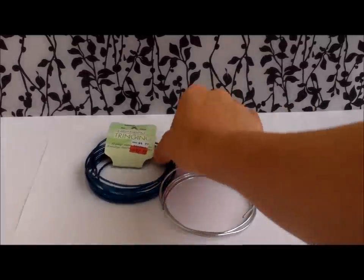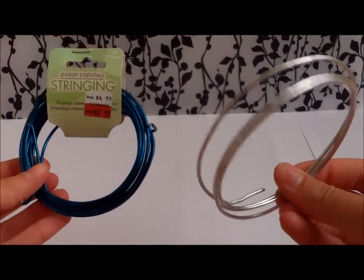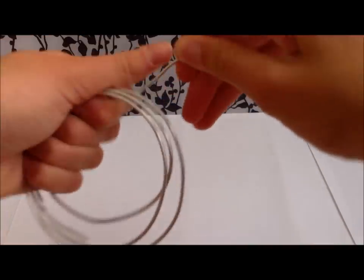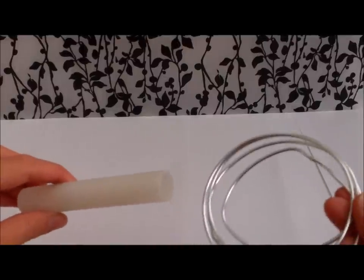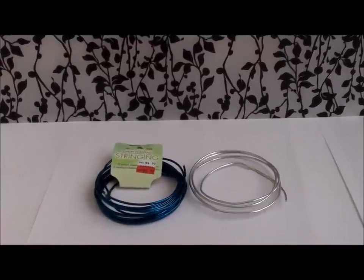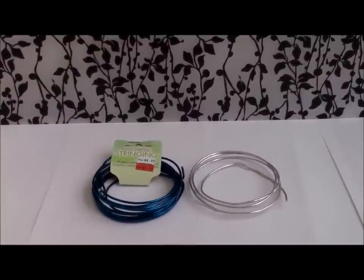I use this Jewelry Essentials stringing wire to make the wire spiral that holds the cards. It's really easy to bend — it looks a little hard, but you can really bend it. What I do to get that shape is wrap it around a rolling pin because it's the right size. The first color I got was metallic silver, but later I found half-priced blue and some pink, so another way to customize it is to get other colors.